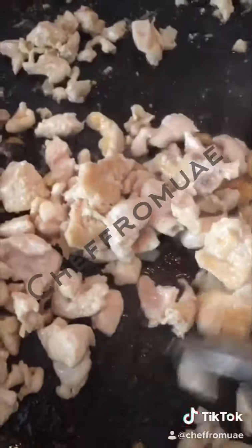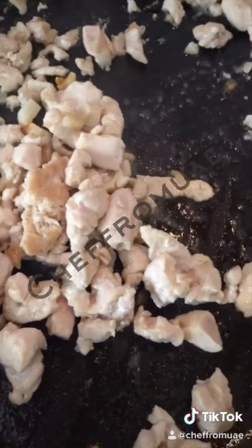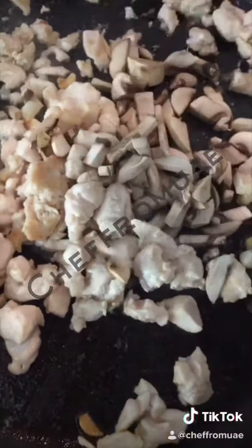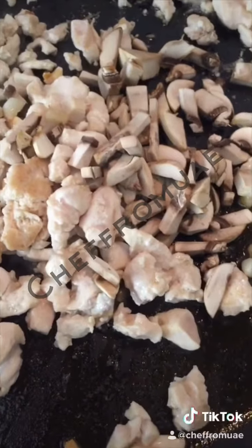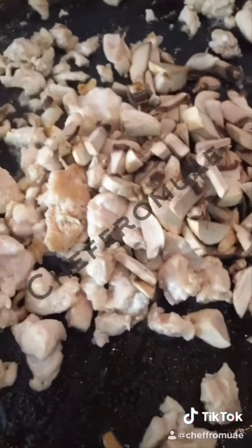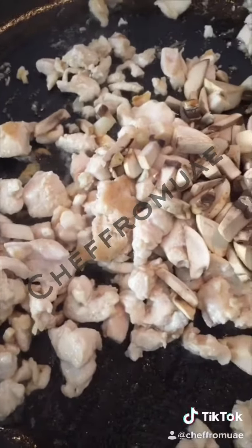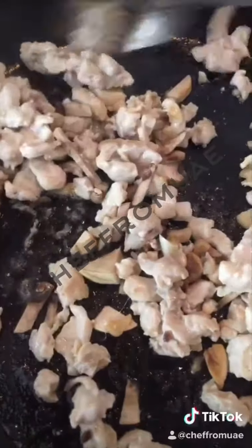Once the color of the chicken changes, I will add mushrooms. I will add mushrooms and cook them for about 1 minute so they soften a little bit.